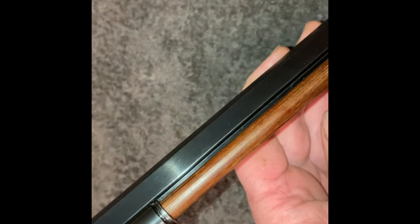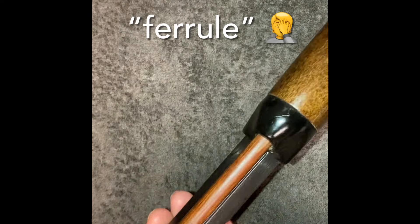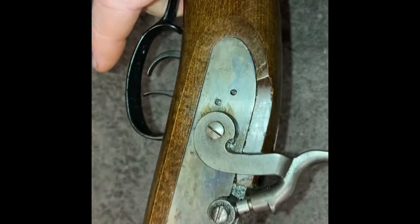There was some rust on these — whatever you call them, where the cleaning rod or ramrod fits in. Got all of that out. And that's really it.